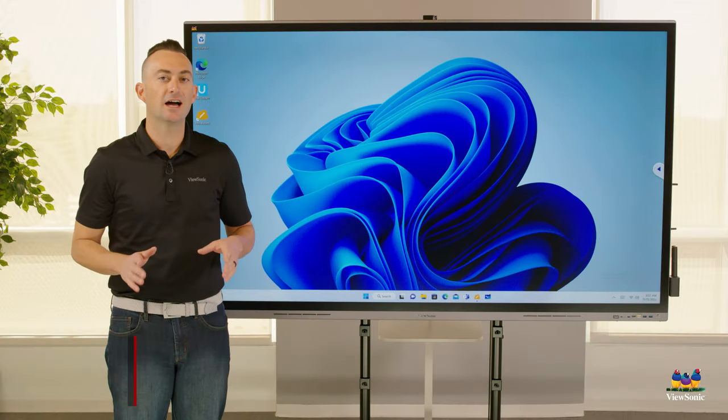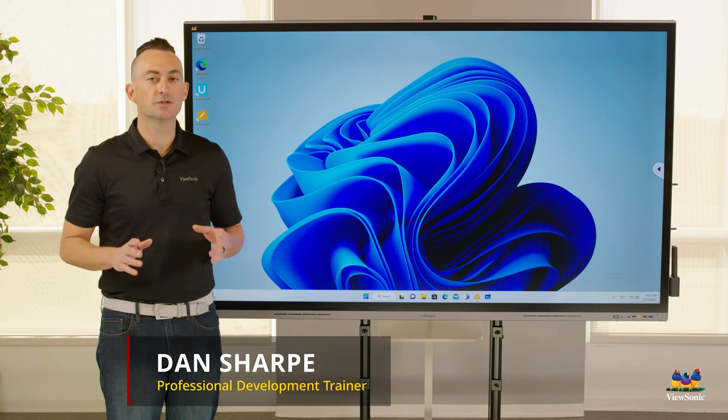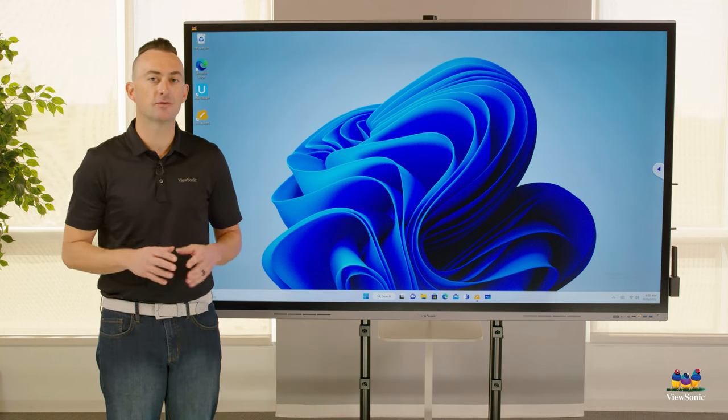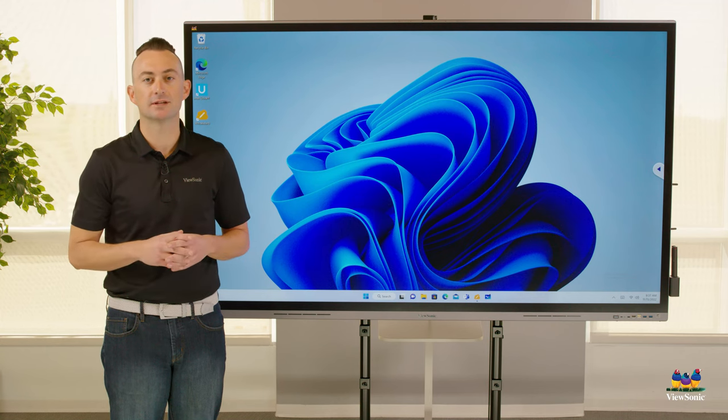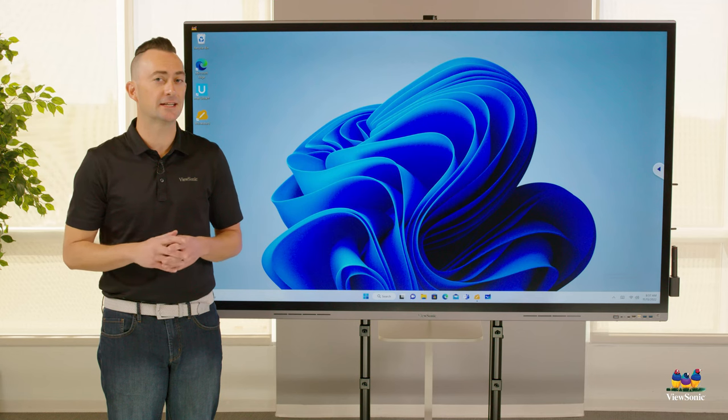This is ViewSonic's IFP62 series interactive board. It features projected capacitive touch for a very precise interactive experience. It also has minimal bezels, which looks great in any space.